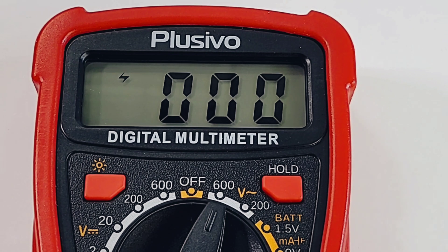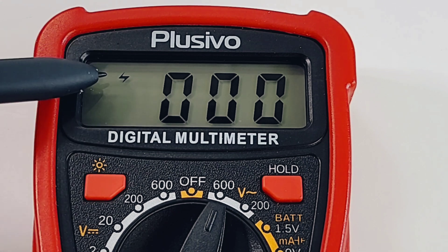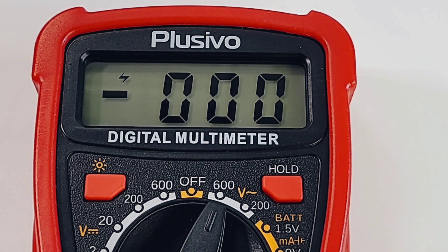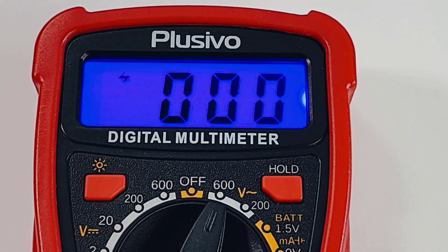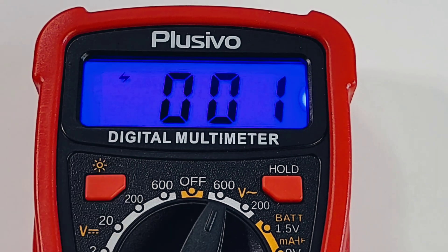The display is an LCD, 2000 counts — nothing fancy but it is pretty crispy and contrasty. There's an annunciator showing we're in high voltage mode. Not bad. Let's check the backlight — oh my gosh, it's blue! Wow.